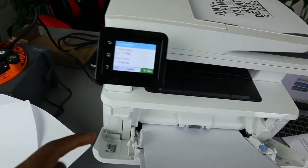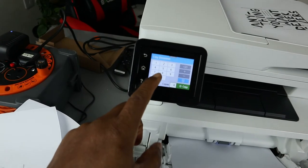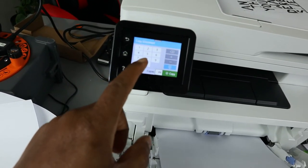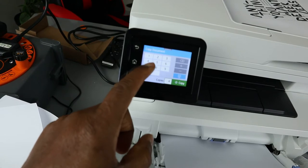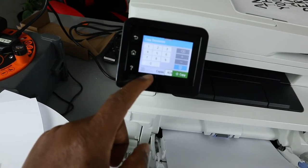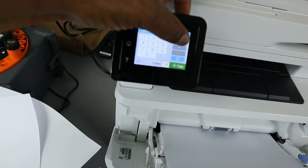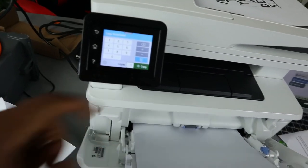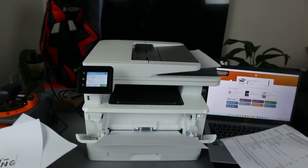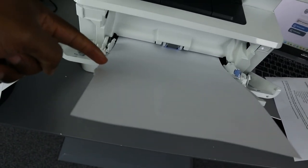If you want to make more than one copy, select how many copies — you can add up to 400. Here we only want one copy. You can also cancel if needed. Click Copy.